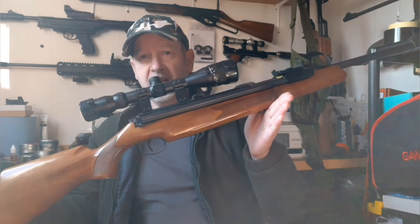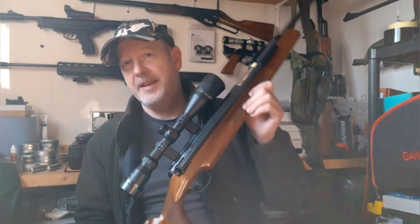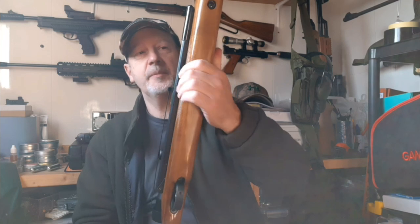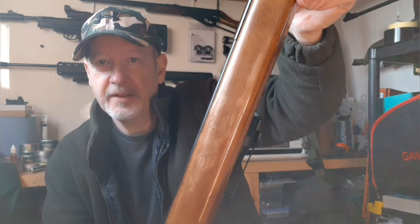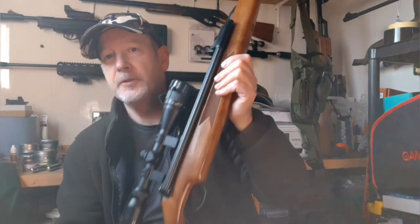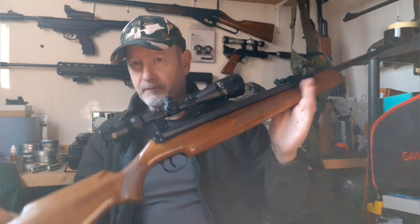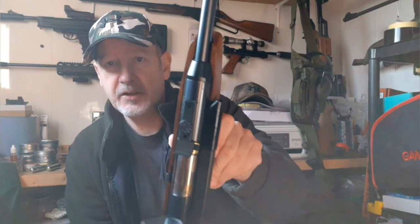It's just gorgeous — there's nothing wrong with this rifle at all. This one has been a workhorse; it's had a hard life, been knocked around, been out and about. You can see the lacquer's worn off there from leaning on fences over the years. There are a few scuffs and knocks and bangs, but everything polishes out. They're 30 years old and the bluing is still really good.